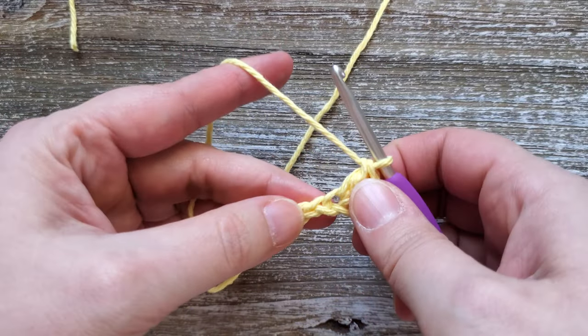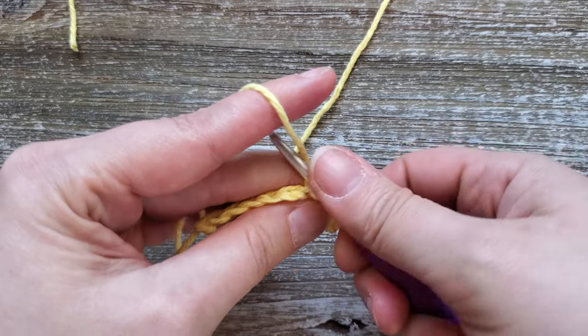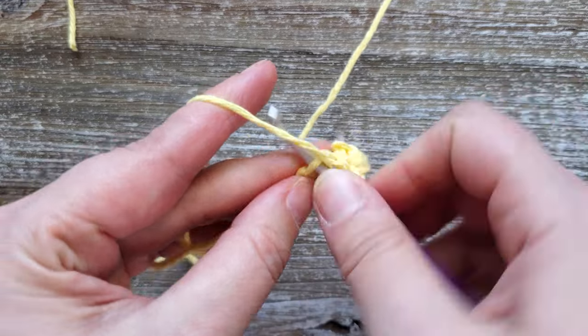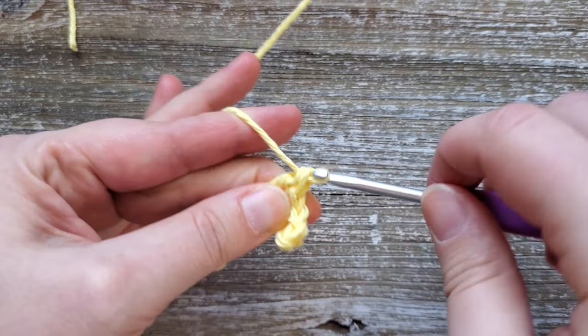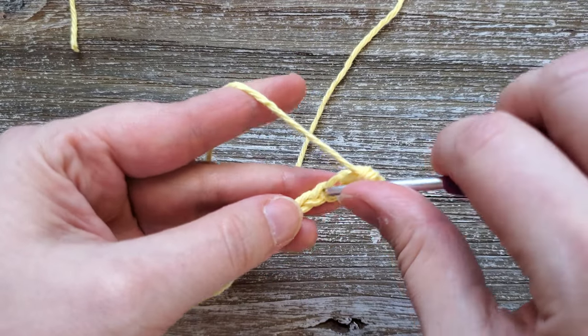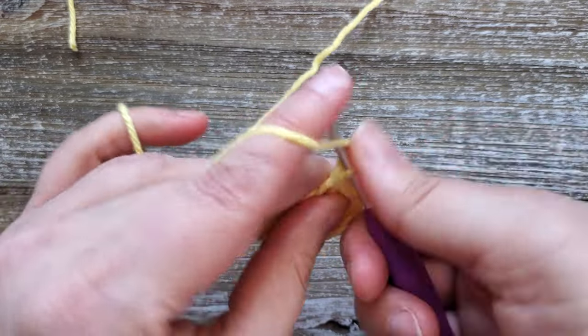Repeat this all the way across: single crochet, then a double crochet, single crochet, and double crochet, continuing to the end of the row.